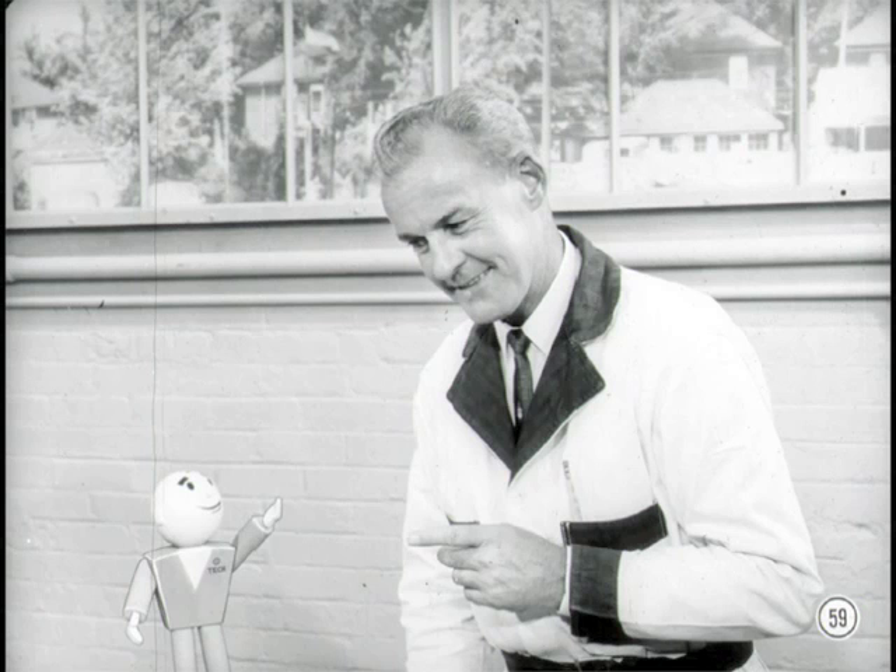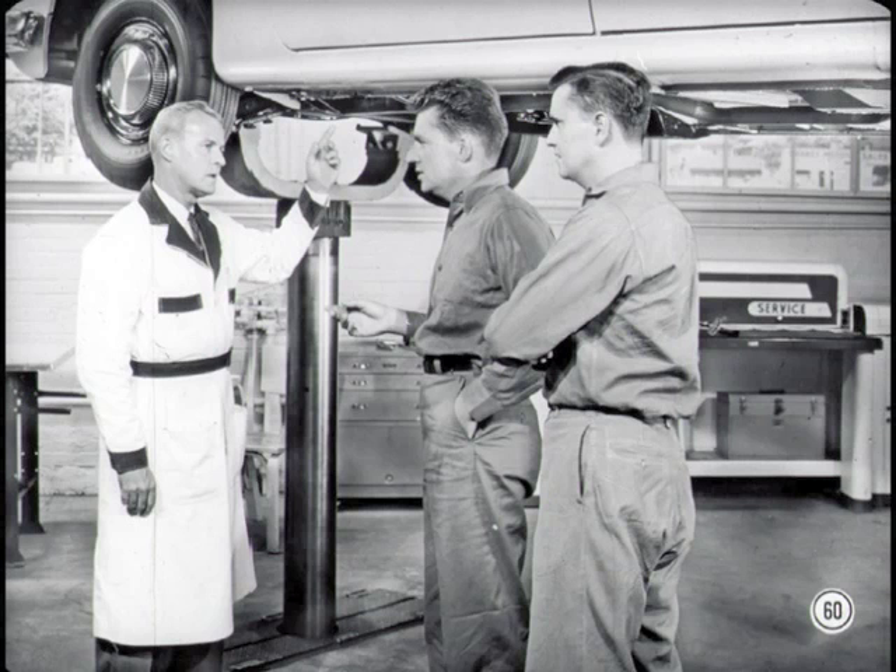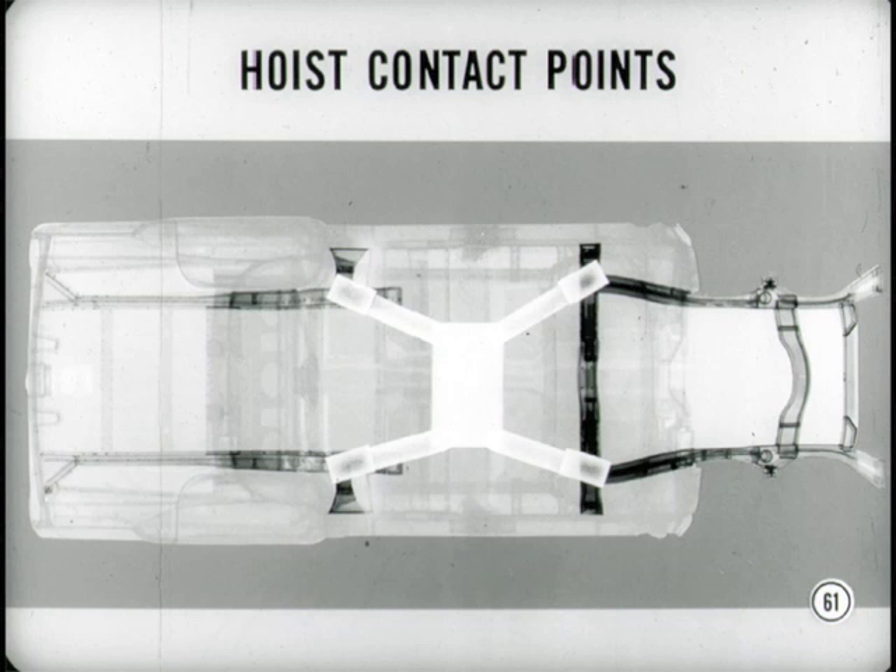Better get along with the other features, Bill — takes more than an engine to make a good car. But before I forget, I want to caution you about raising these new models on the type of hoist that contacts the car body rather than the front and rear suspension parts. We lost our frame, didn't we? Yes — the hoist pads must make contact in the right spots or they may damage the body. The diagram in the reference book makes that clear.